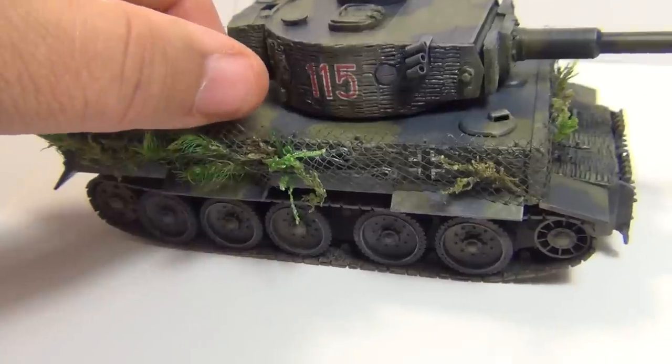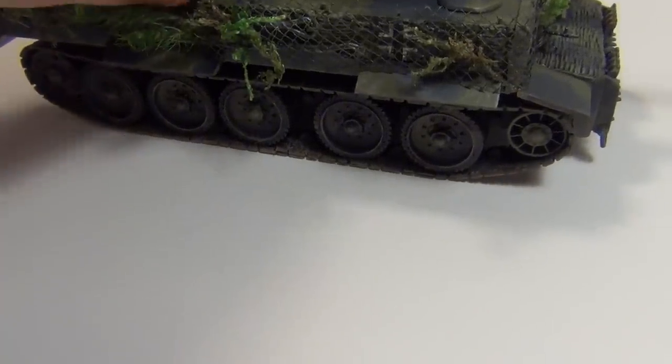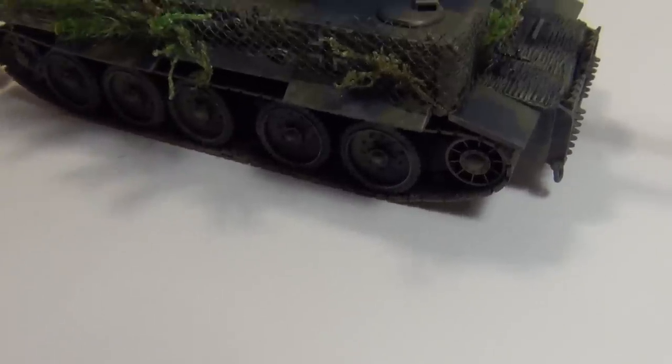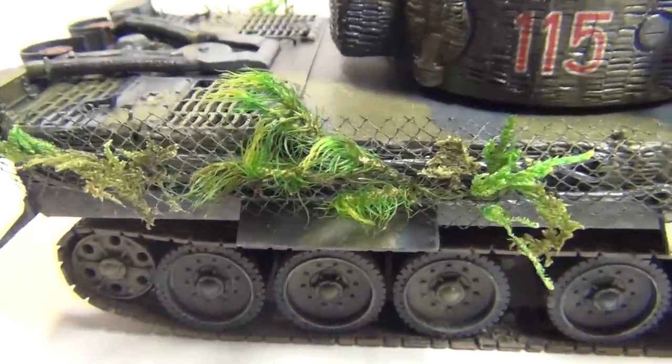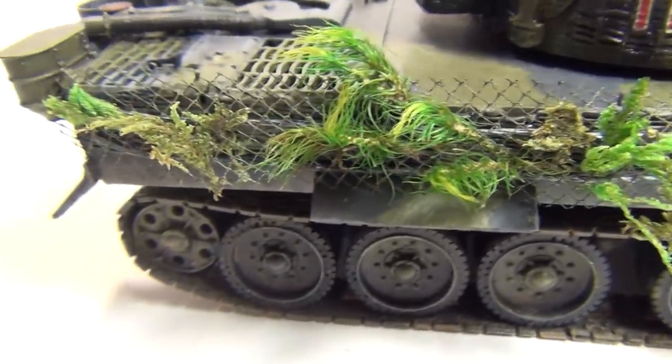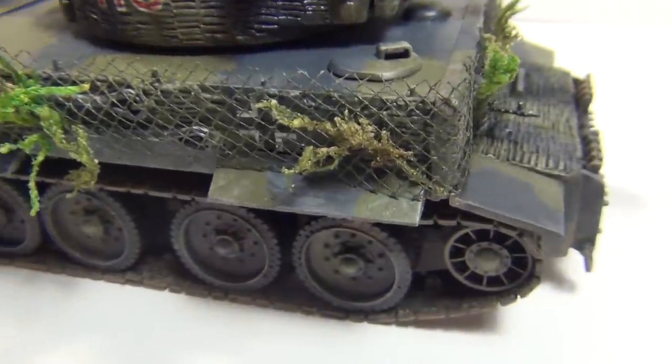And this side's got the same. All this really is, is air fern. Go down to your local craft store, pick up some air fern, some dried moss — that's actually what this is, moss. Lichen moss, stuff like that. It replicates foliage pretty good at this scale.